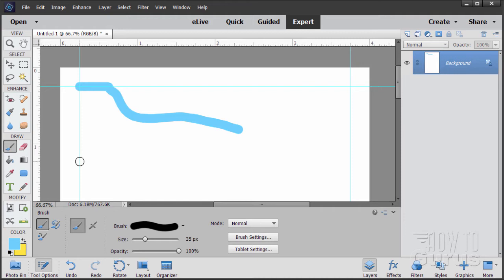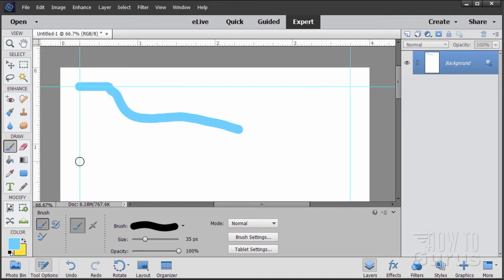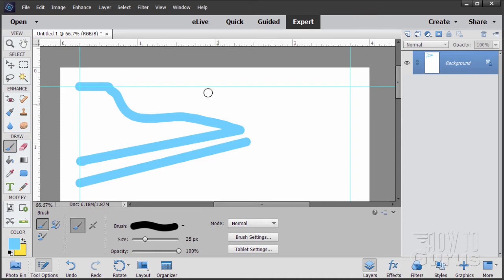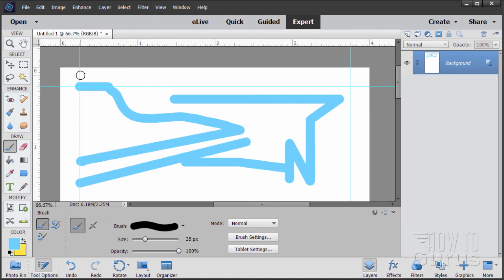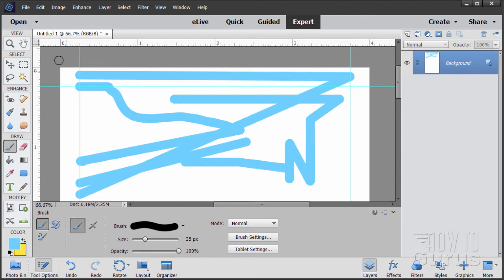Here's the trick for a straight line: find your beginning spot, hold the Shift key down, and drag. It connects the dots and gives you a straight line. You can also click once to make a dot, come over to another spot, click a second time, and it gives you a straight line between those two points. What I like to do is click and drag clear across to get a real nice straight line.